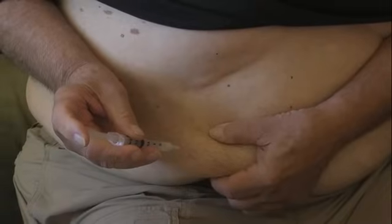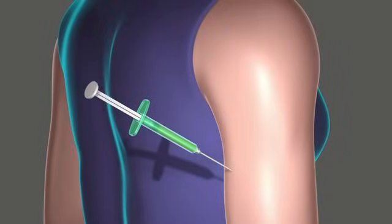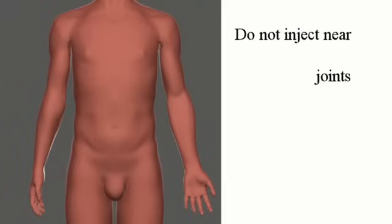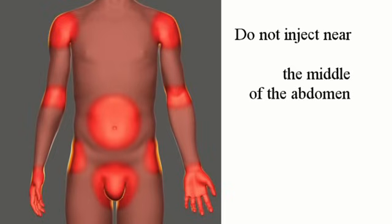Keep a record of which injection sites you have used. Every time you give yourself an injection, write down the date, time, and site. When choosing an injection site, do not inject near joints, the groin area, the navel, the middle of the abdomen, or any scar tissue.